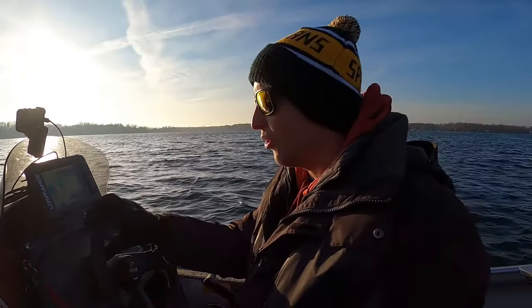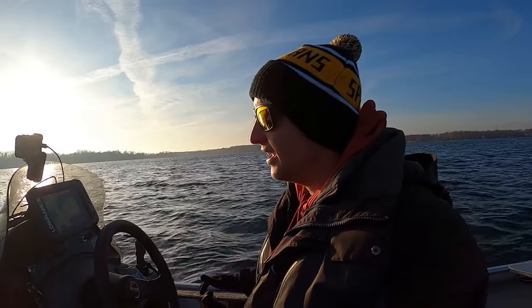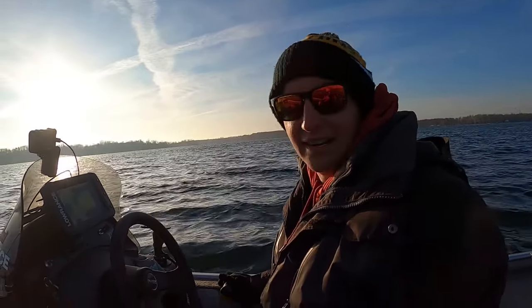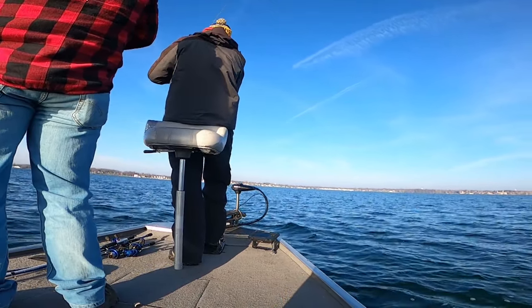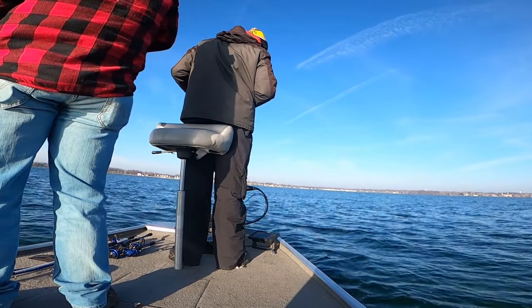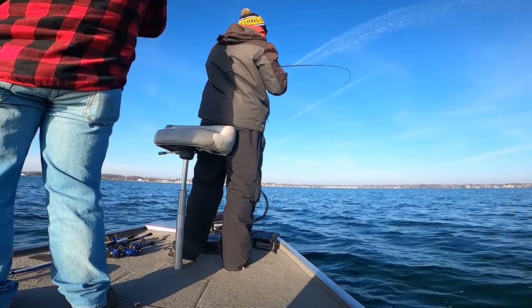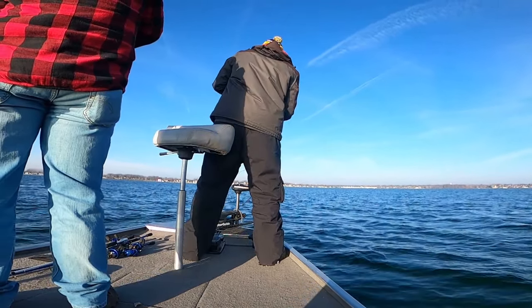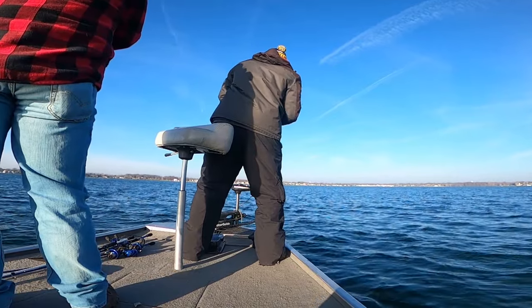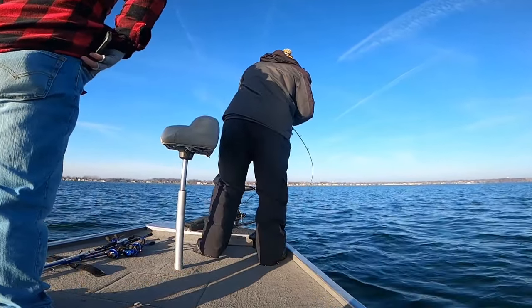In the wintertime, you're gonna have to do a lot more graphing than fishing — that's just the way it is when the water is cold, at 41 degrees. We're gonna be doing a lot of vertical jigging today. We got a couple walleye in there — let's find some perch. All right, we got a nice walleye in there, that's a big one!